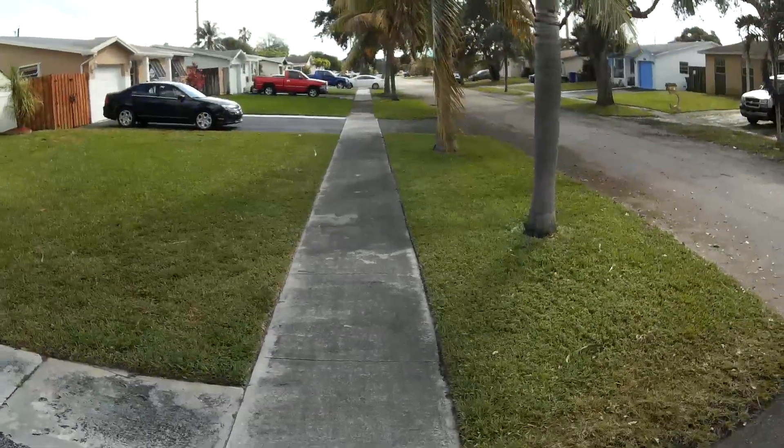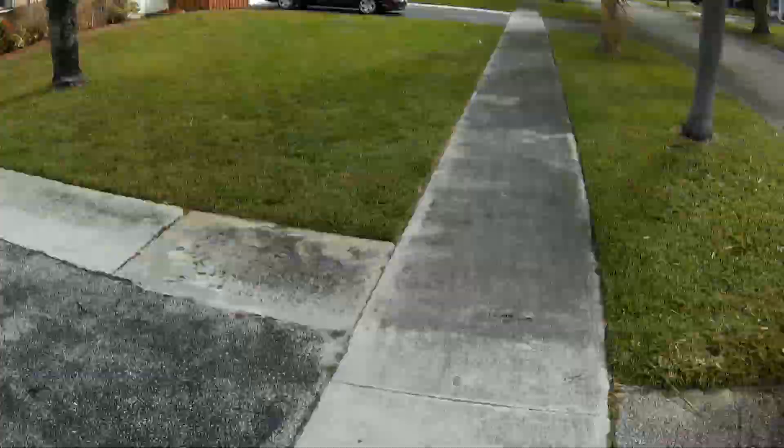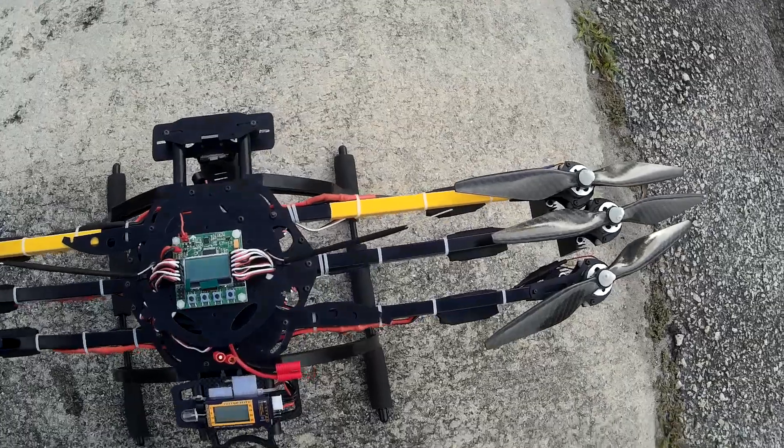It is windy, ugly, breezy, nasty day. So optimal weather for testing a high-speed oscillation on these motors.